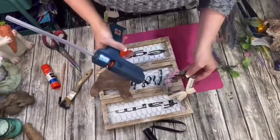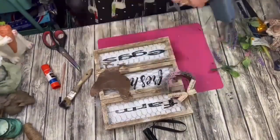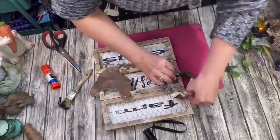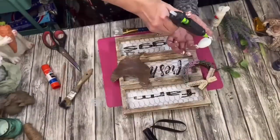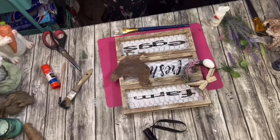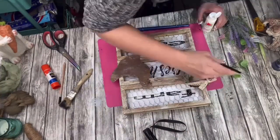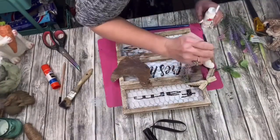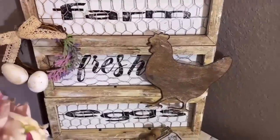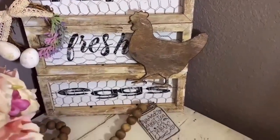I just glued my wreath to the side of my picture, then placed two little eggs because it was Easter time and the sign did say 'farm fresh eggs.' I toned down that stark white color just a little bit with a more ivory color to make it look like a real egg — this is cute as a button.